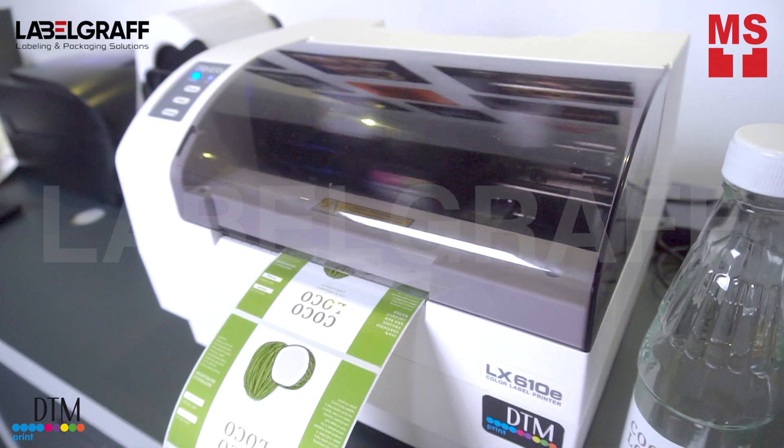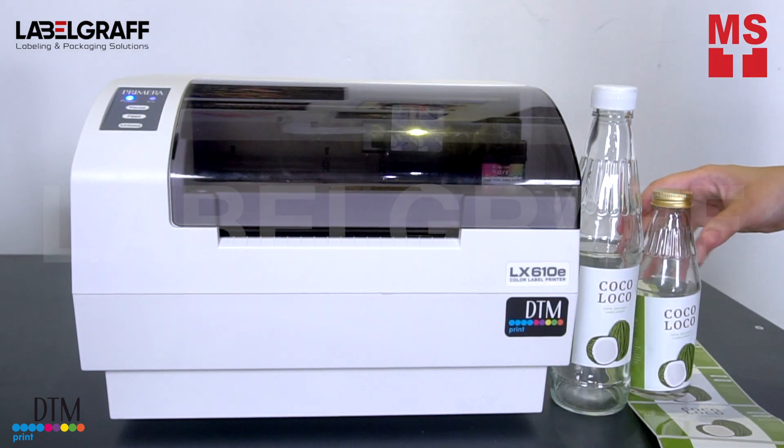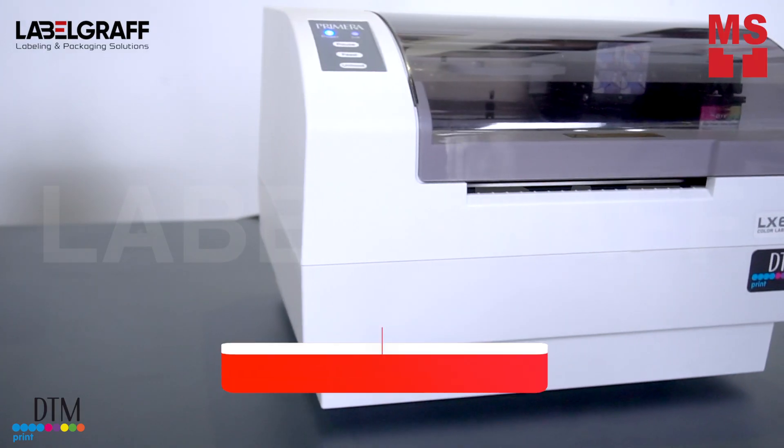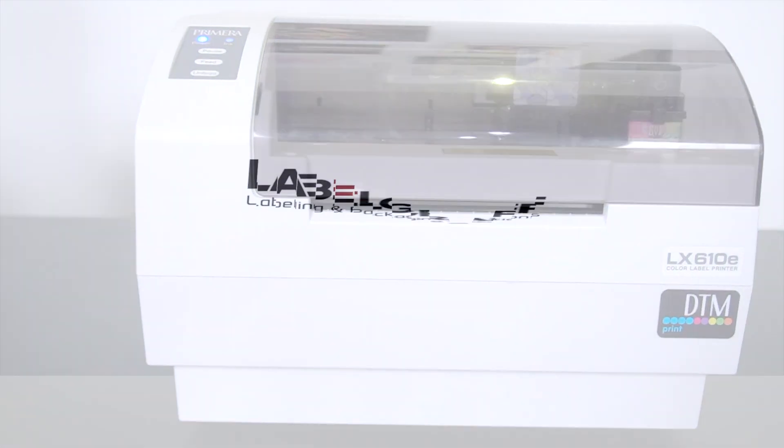Now you can print and cut custom full-color CMY labels of any size and shape, all in one process with LX610. To know more about full-digital label printing and finishing solutions, visit our website at www.labelgraff.com.